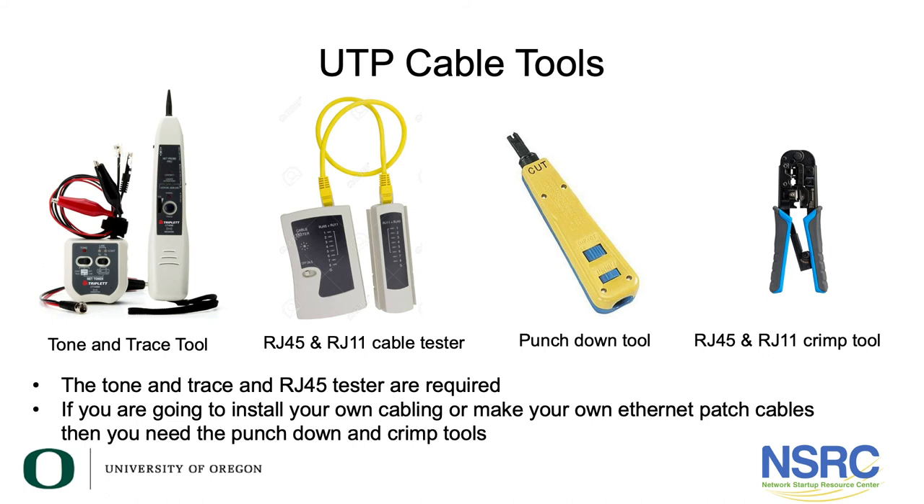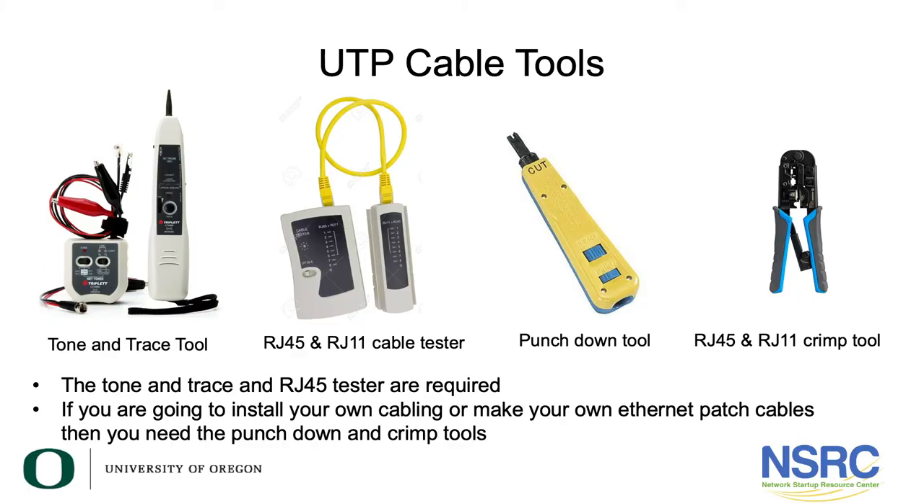Finally, some common unshielded twisted pair cable tools. The two on the left are absolutely 100% required: the tone and trace tool, and the RJ11/RJ45 cable tester. If you're going to install your own cabling, you'll absolutely need a punch-down tool. If you make your own Ethernet patch cables, you'll need a crimp tool — though we don't necessarily recommend crimping your own patch cables. The tone and trace and RJ45 cable tester are must-haves; the punch-down tool probably is too, but I'd discourage making your own patch cords.